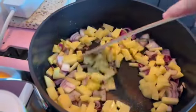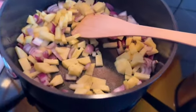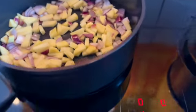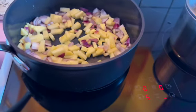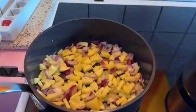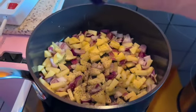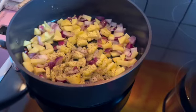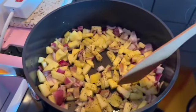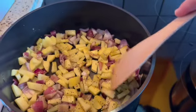Now the potatoes and onion are frying. I'm gonna put some salt as well. I'm thinking I'll add a little bit of black pepper too. We'll see if I need cooked water or not — let's fry this in the non-stick pan.